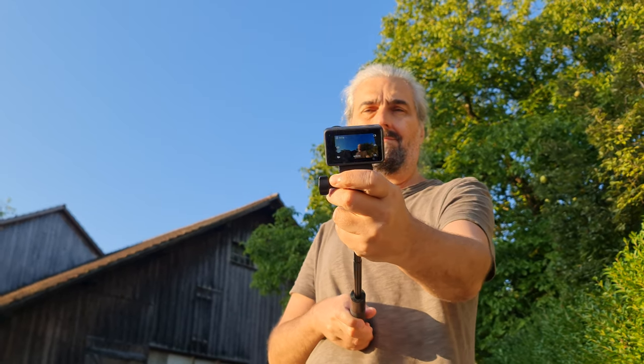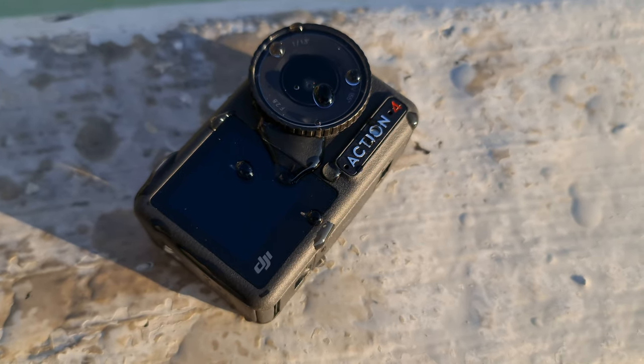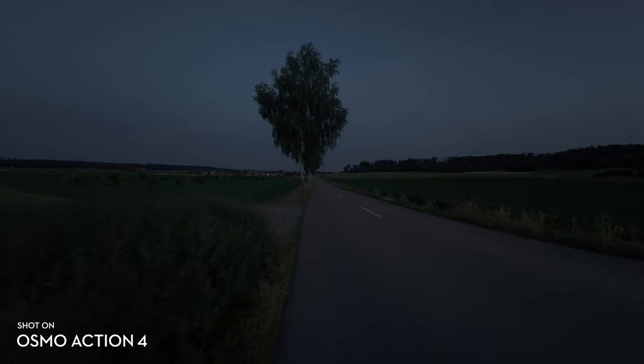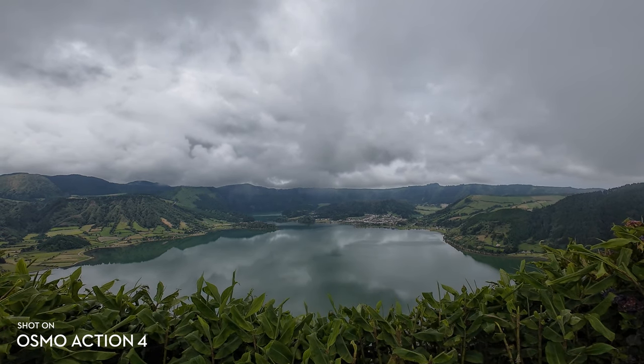There's a bigger sensor with bigger pixels, but there's also less of them. Bigger pixels are better at capturing light, which gives the Osmo Action 4 sensor a higher dynamic range. The Osmo Action 4 can capture some pretty spectacular shots, and it's very user-friendly.